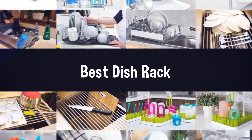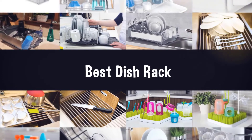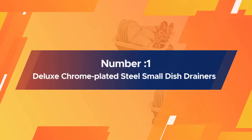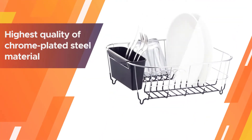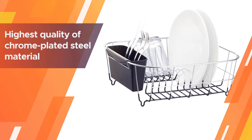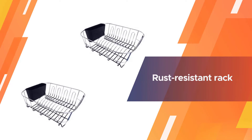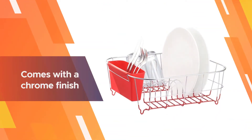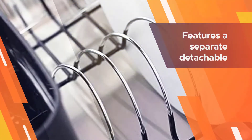Number one: the most popular Deluxe Chrome-Plated Steel Small Dish Drainer. Constructed from the highest quality chrome-plated steel material, this is an exceptionally durable dish drying rack. It is a rust-resistant rack that comes with a chrome finish, bringing about great functionality and elegance. It also features a separate detachable plastic cutlery cup holder.